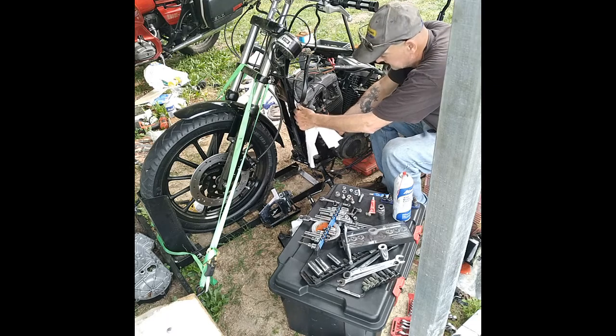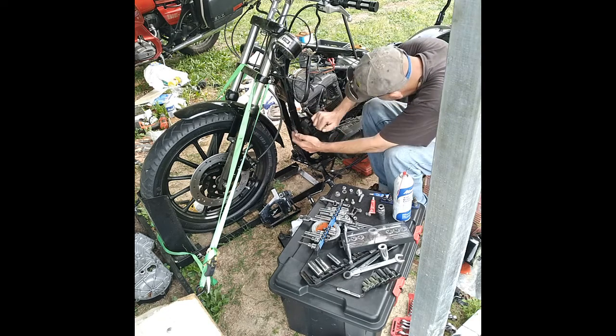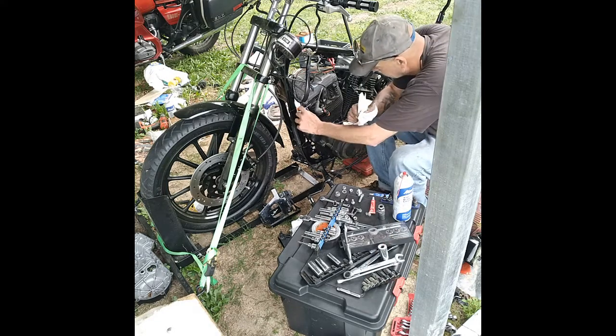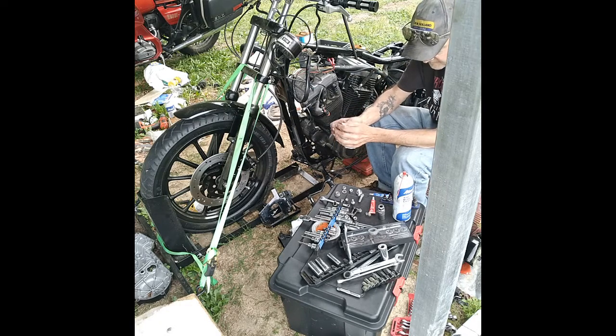Now, obviously if you're using the Harley part number, you don't have to do this as far as getting the right length. I'm just going to leave that on there and cut it off right there. Then I'll run a die down it just to chase the threads.